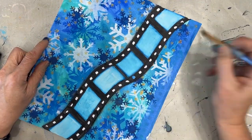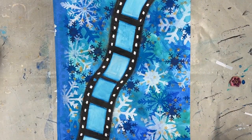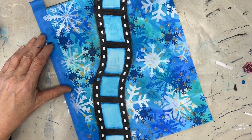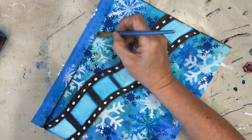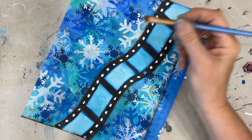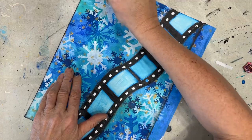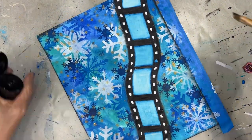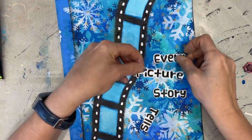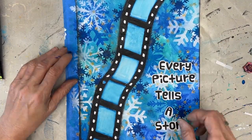Notice as I add this shading how it makes the film strip — the focal image — stand out from the background. And here I'm edging the page. You'll notice that I didn't put the film strip in the center; I offset it.